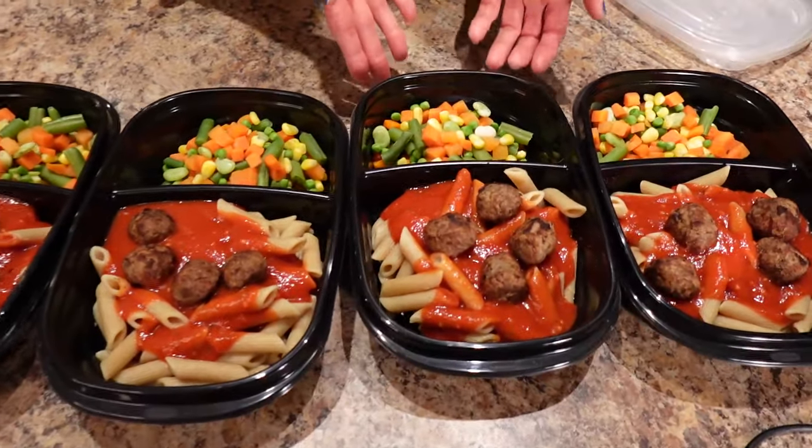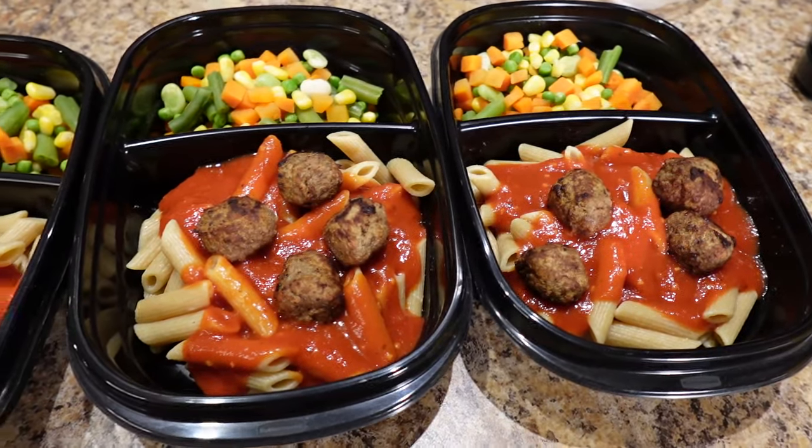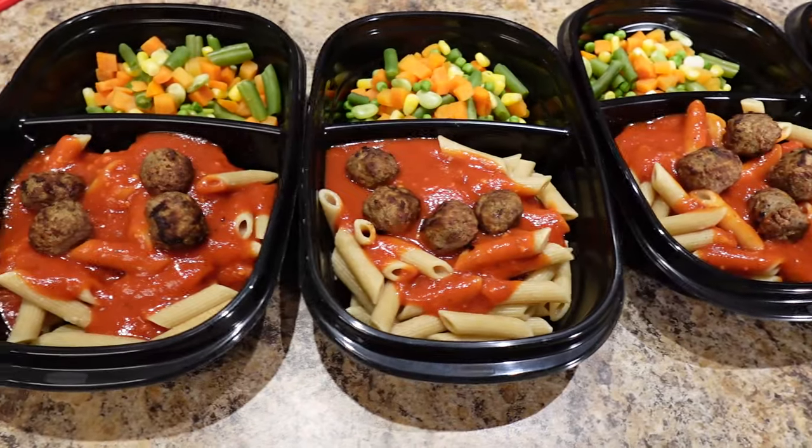This makes four meals, and look at how much you're getting — it's 510 calories, 7 grams of fat, 89 grams of carbs, and 27 grams of protein. People get scared of eating carbs, but pasta actually has a lot of protein in it.